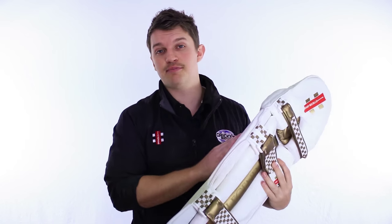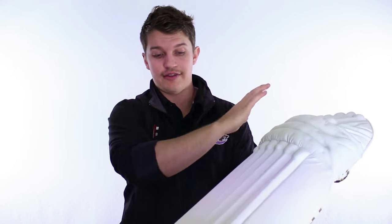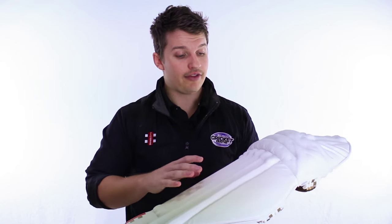This is the best pad that Grey Knickles make and possibly one of the best pads that you can buy on the market anywhere in the world. It's a great mix — it's got everything you want. It's high density foam throughout the entire pad on the face, wrapped in cane. So that means protection — there's plenty of it in this.